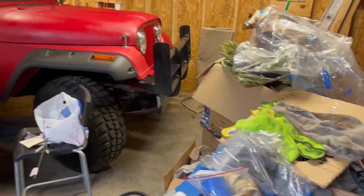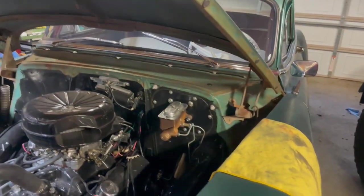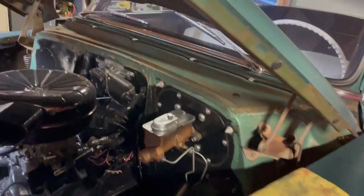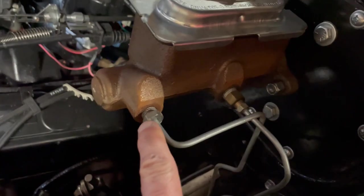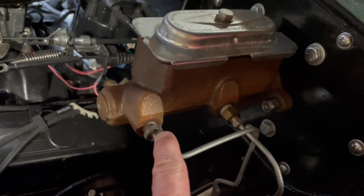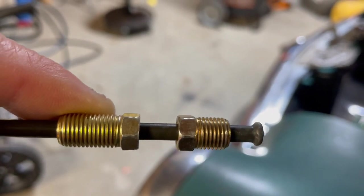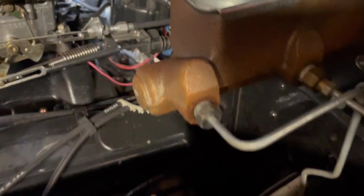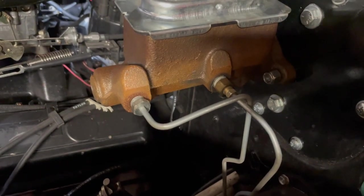I'm going to put this in and see if I can get my pedal pressure up where it should be and get the brakes working right. Because I'm disconnecting the lines, I'll have to bleed the entire system. This line I actually have to replace because the fitting is too large for the new master cylinder — the threaded outlets on the new master cylinder are really small, sized for 3/16ths line. That big fitting just isn't going to work.